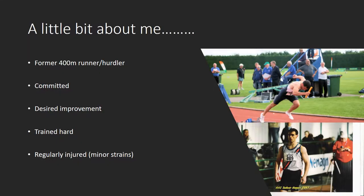Firstly, a little bit about me. I'm a former 400 metre runner and I used to do 400 metre hurdles as well. Like a lot of athletes, I was committed to improving myself. I desired improvement, I trained hard for it, trained regularly, and trained with a great group to push me. If you're a sprinter or a 400 metre runner, you'll know those lactic 300s in training where you finish and for the next 10 to 15 minutes you're on the ground — sitting down is painful because the lactic is running through your hamstrings and glutes. I felt that on occasions, I pushed myself. But I regularly got injured, mostly with minor hamstring strains and mostly just before the season started.